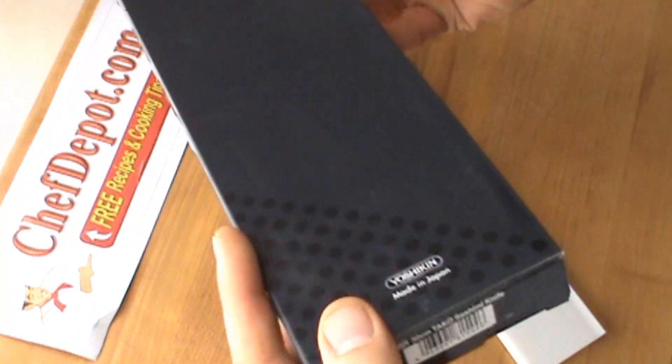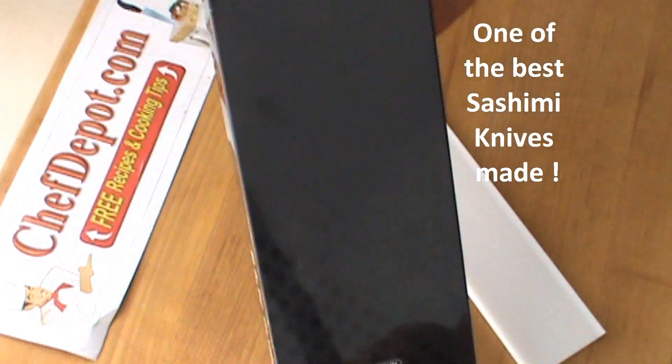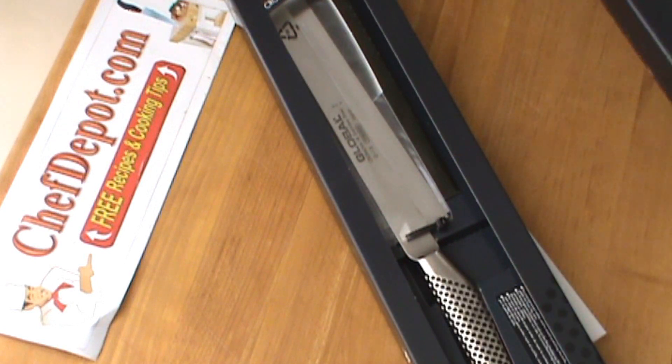Hello, another knife review for you here. This is a Global G15R. It's a 15-inch sushi knife.